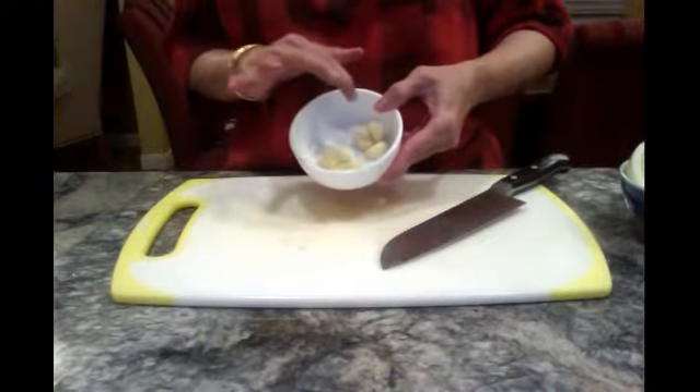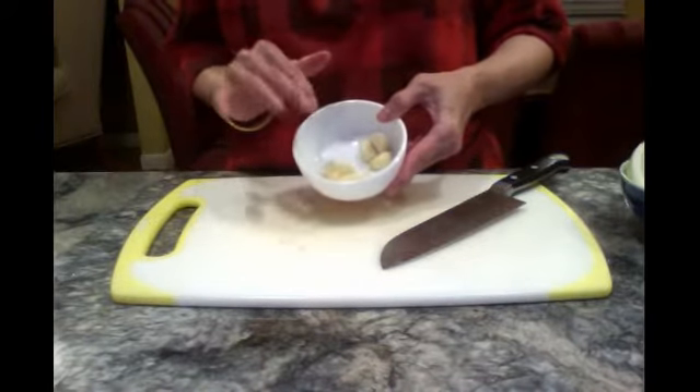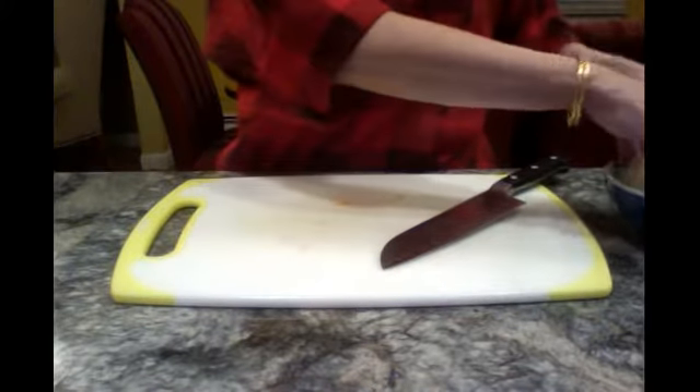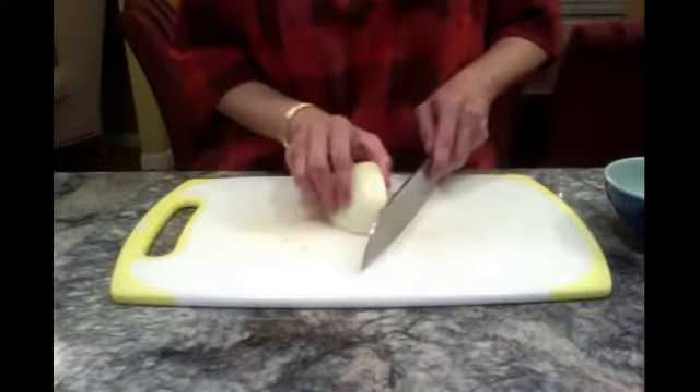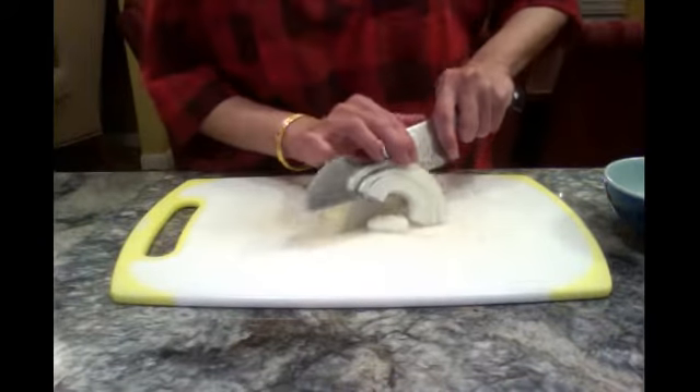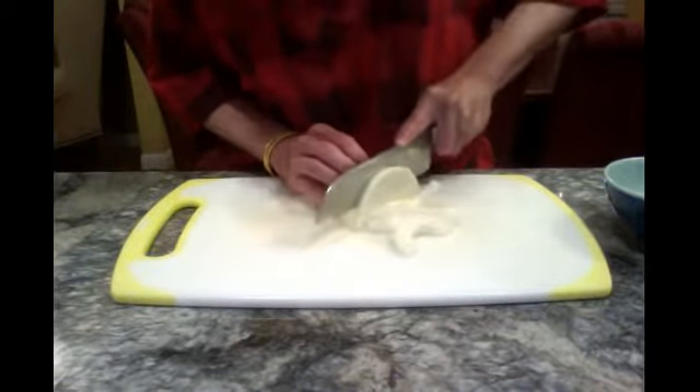We don't smash or pack the garlic — just leave it the way it is. Now we are going to slice the onion. Because this is a big onion, I only use 4.